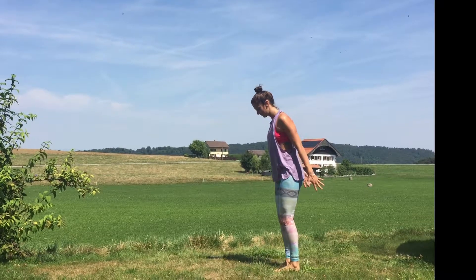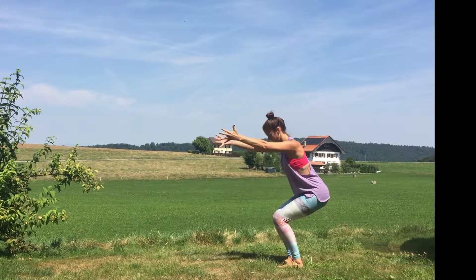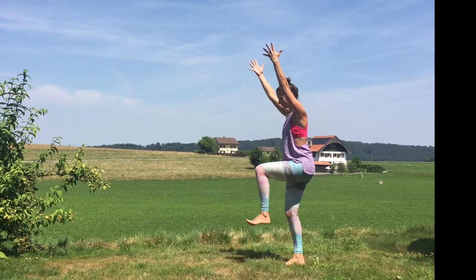Bend your knees. Inhale, reach up — chair pose. Exhale, forward fold. Inhale, reach up — chair pose. Exhale.